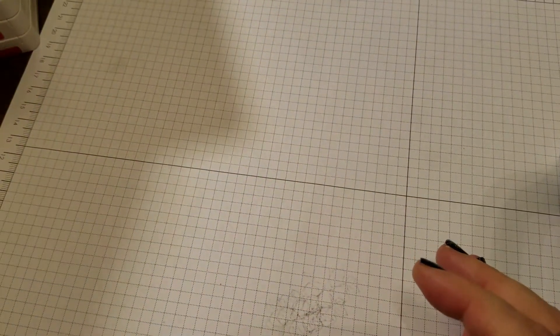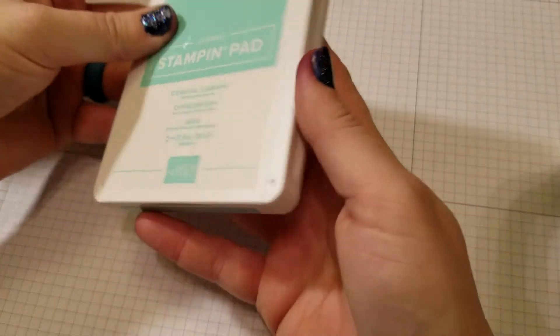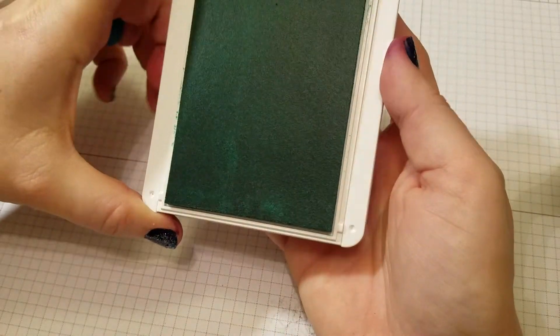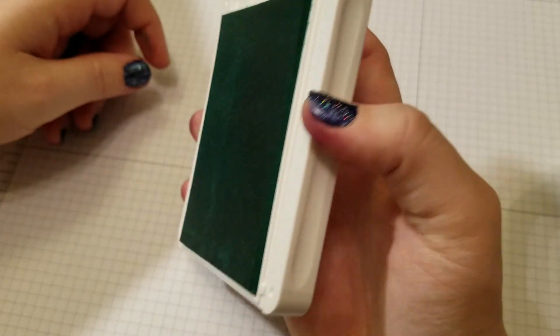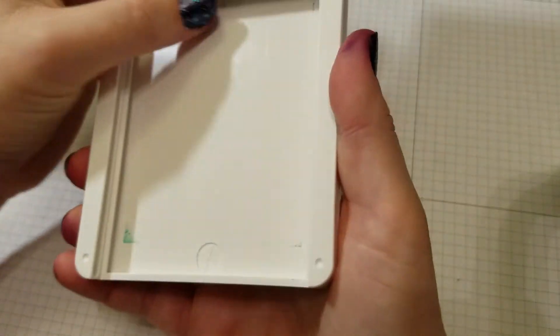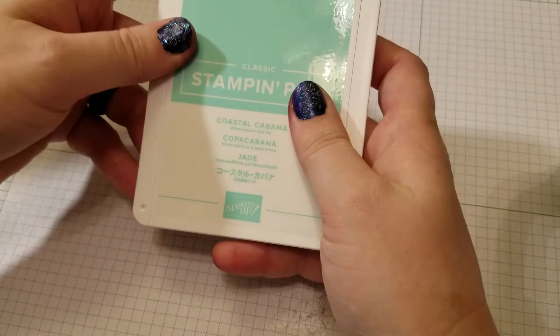I'm going to show you real quick. So, here's the pad. They are about 30% larger than the standard ink pads you're going to get at the store. And what I love is, you see the foam? This is not fabric — this is made of foam. And it gives you a beautiful image. I will never stamp with fabric stamp ink pads again, because I just absolutely love this new foam pad.